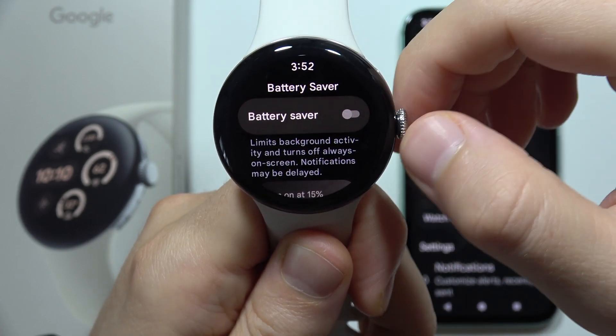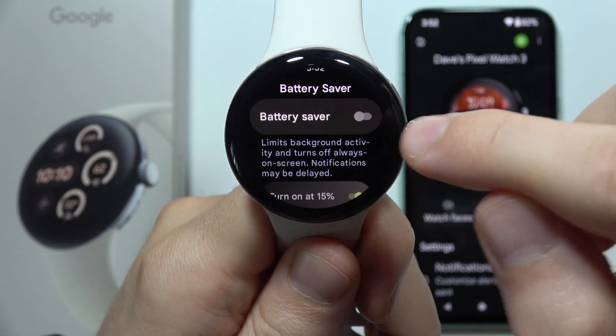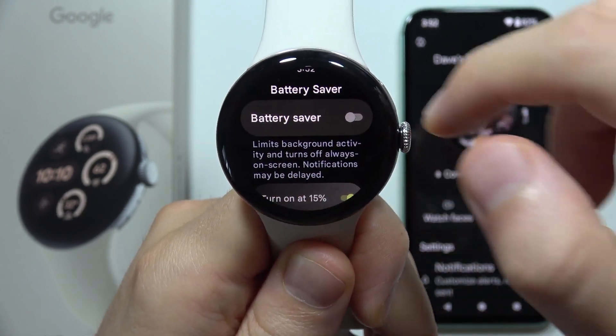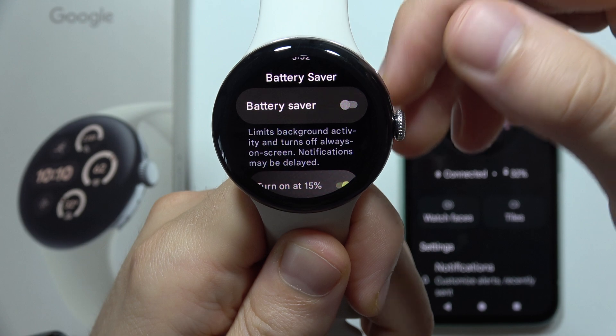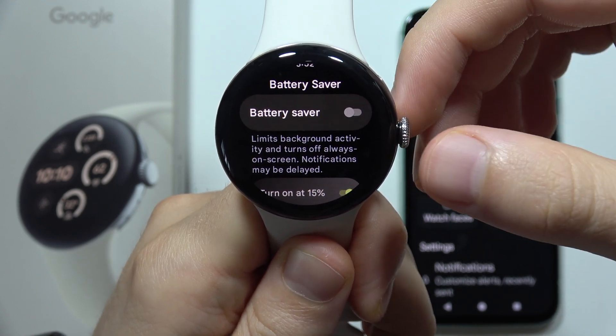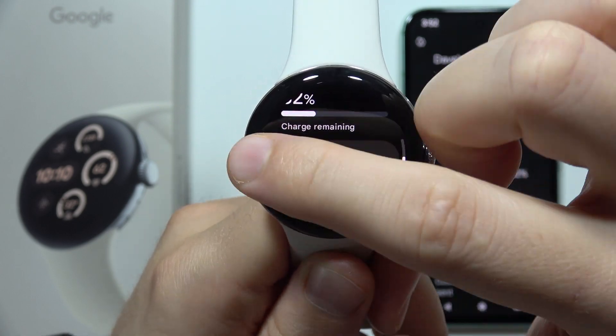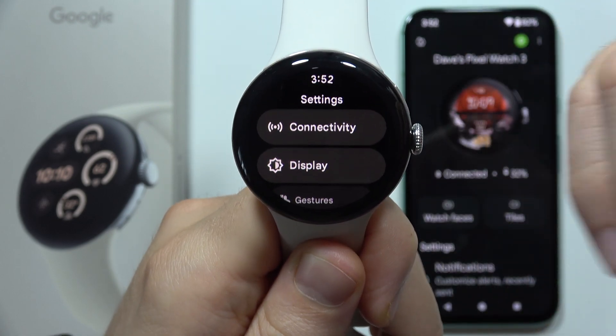Battery saver turns on automatically at 15% battery. But when you turn it on right now, it will emit background activity, turn off always-on display, and notifications may be deleted. So when you turn it on, it will significantly improve the battery life.